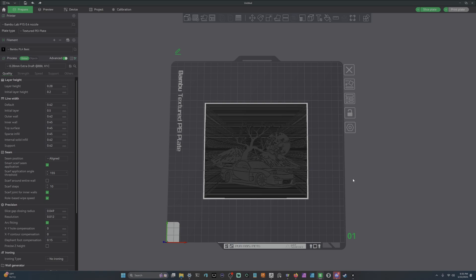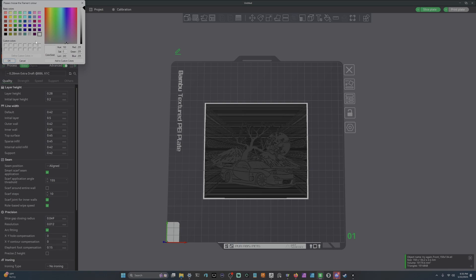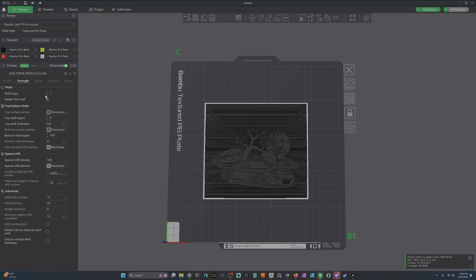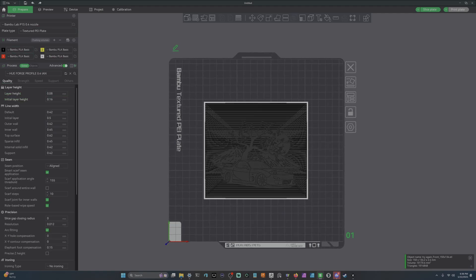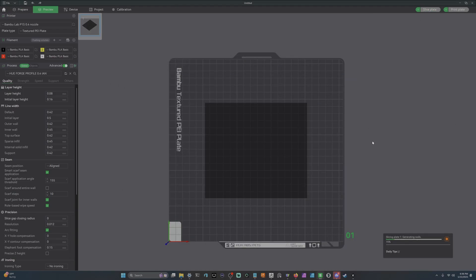Once we have our STL we can drag it into the slicer. We had four colors: black, red, yellow, and white. Add those four filaments at the top left. I already have my HueForge settings saved — layer heights set, initial layer heights set, wall generator set to Arachne, one wall loop, top shell layers at 9, bottom shell layers at 999, 100% infill density. We don't need a purge block. The first slice takes quite a bit of time depending on how large your HueForge is.